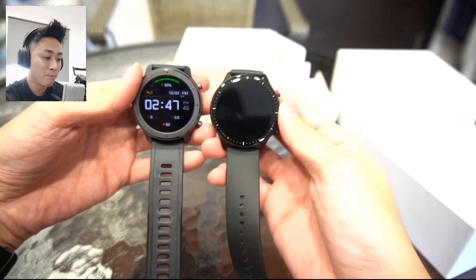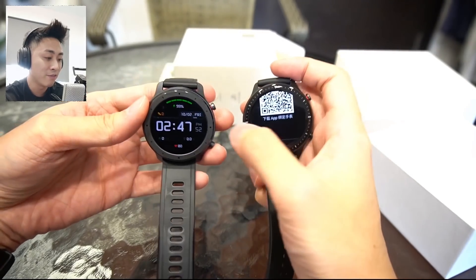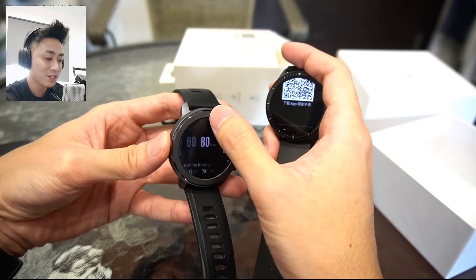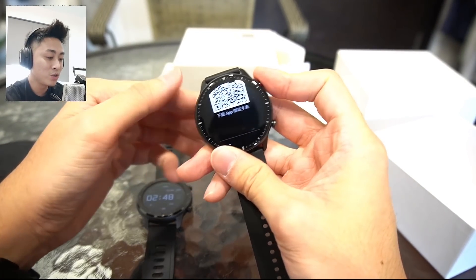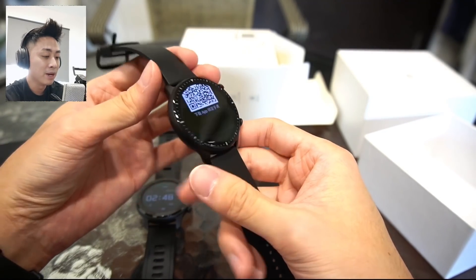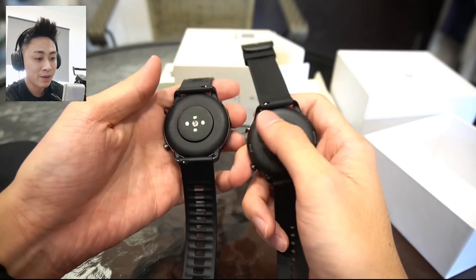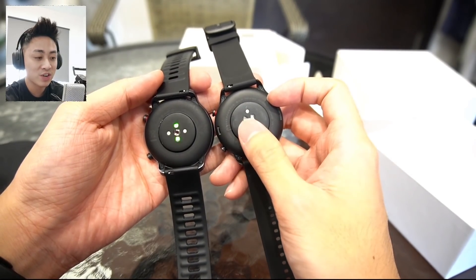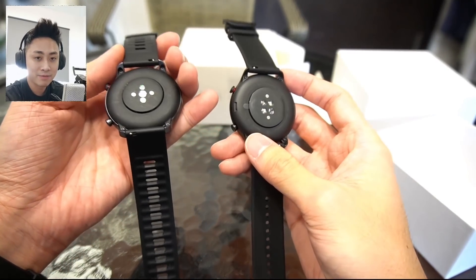Let's put them side by side. They share the same display size, but notice the bezels are different. On the old GTR 1, it comes with a stainless steel kind of frame going around the face — I kind of like it. But this new GTR 2 looks very similar to the Mi Watch Color. At the back, we still have this matte-ish surface similar to the GTR 1, but notice there are a couple of extra sensors at the back — that's probably to track your SpO2 readings from your wrist.